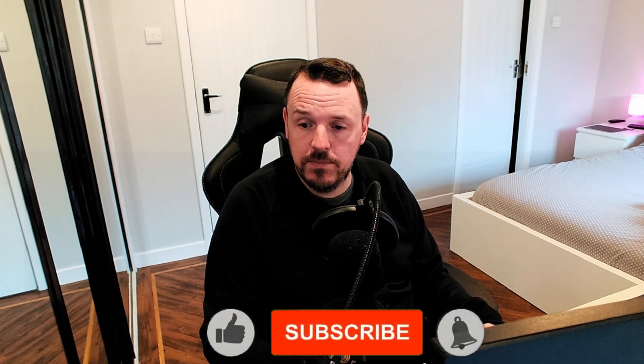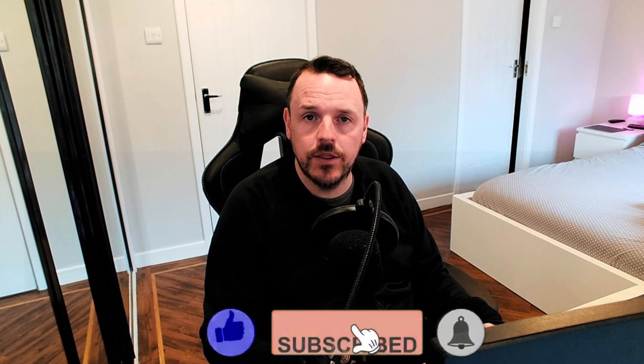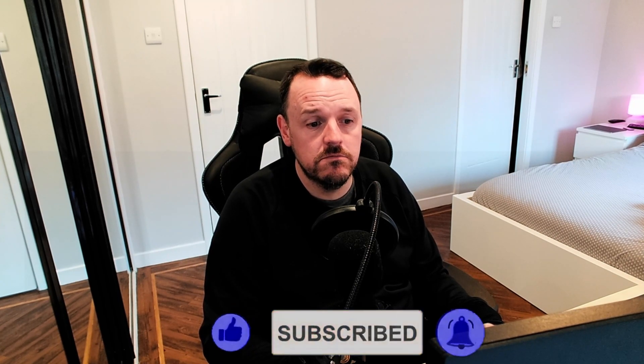Hello again folks, hope you're all well. So this weekend I decided to have a little reshuffle of my desk, move my PC under my desk, and I thought I'd give you a little tour - stick around to see how everything got on.